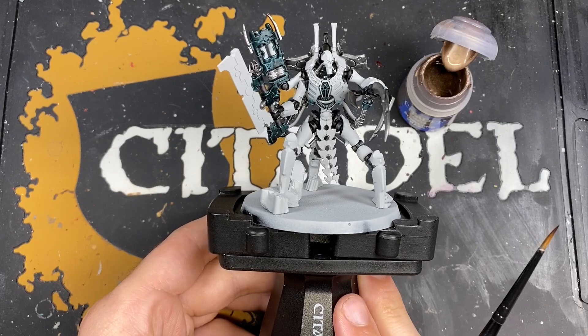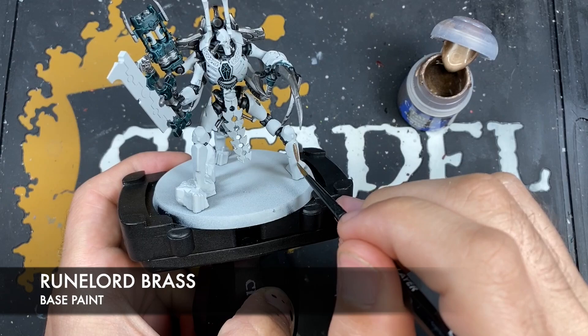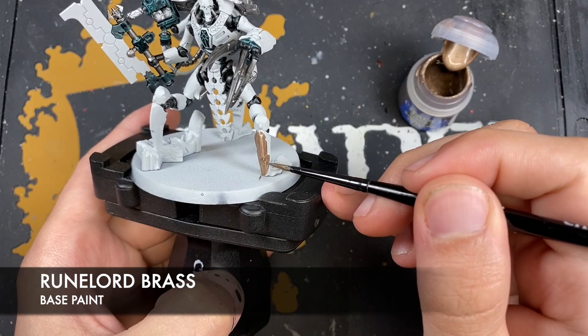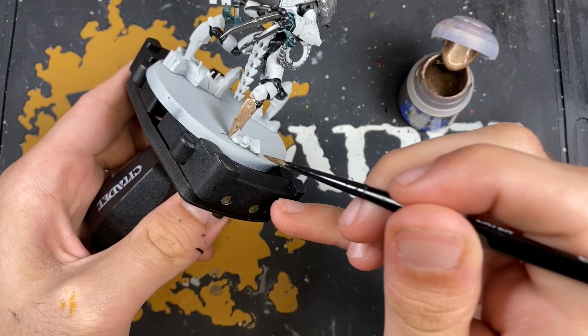With all that black Templar applied, it's now time to do the bronze. The color we're going to use first is Runelor Brass. We want to paint this over all of the remaining armour plates — his legs, his arms, his chest, his weird crotch thing. Don't worry too much about doing shading and highlights yet on that silver and that black. We'll do it all together once we've got the bronze and a little bit more of the silver ready.